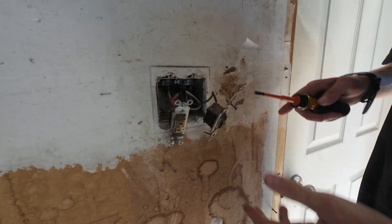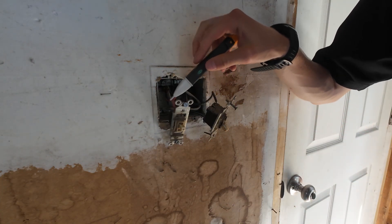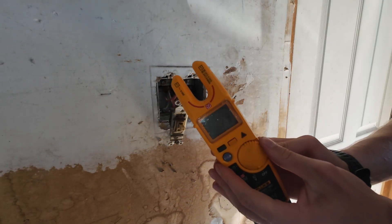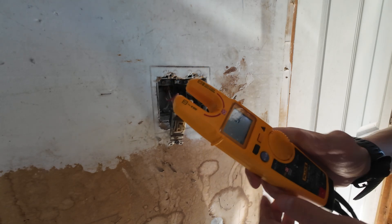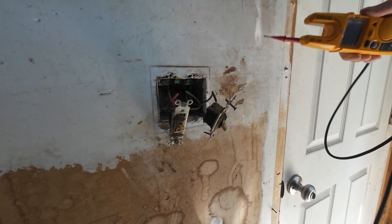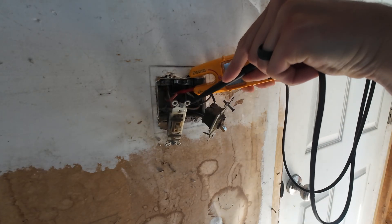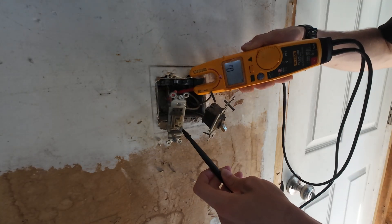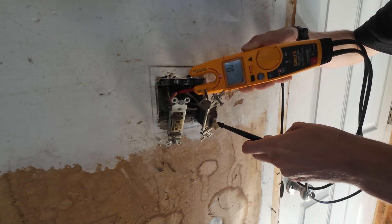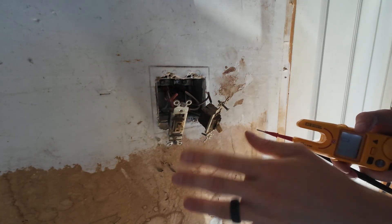Carefully pull everything back. You're not going to touch any of these exposed screws yet. Take your non-contact tester and touch everything. You're still not in the clear — go ahead and take out your multimeter, set it to voltage AC, that's the V with the squiggly line. We're going to touch everything and reference it to ground, which is the bare copper in the back. You want to read zero volts. I touch one screw terminal to ground — zero volts. Another screw terminal — zero volts. Bottom screw terminal — zero volts. Same thing with the other switch: zero volts, zero volts, and zero volts. At this point we know the circuit is de-energized and we can work safely.